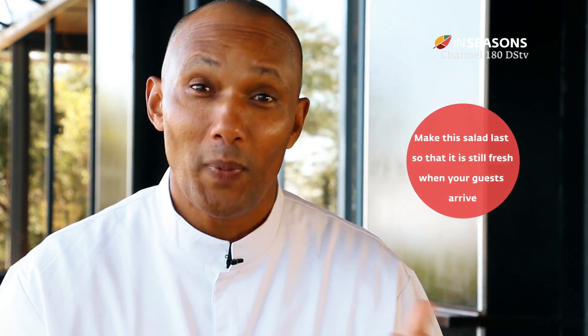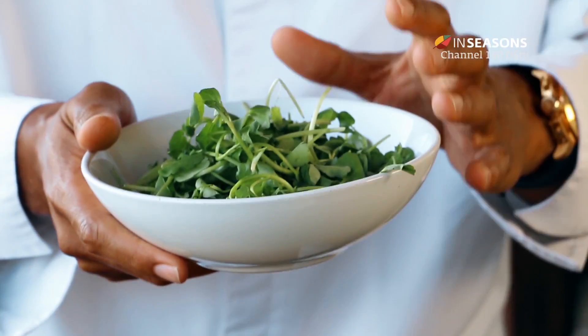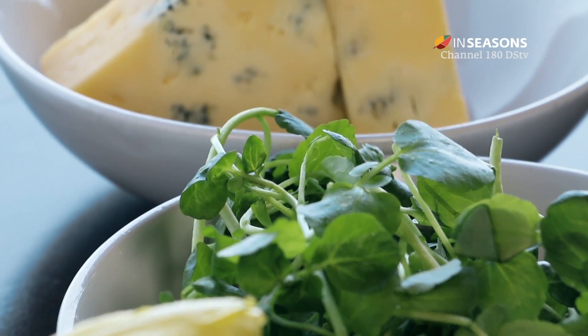I have also decided to do the salad with the chicory or Belgian endives, also adding some watercress and some blue cheese — I've selected a blue rock.